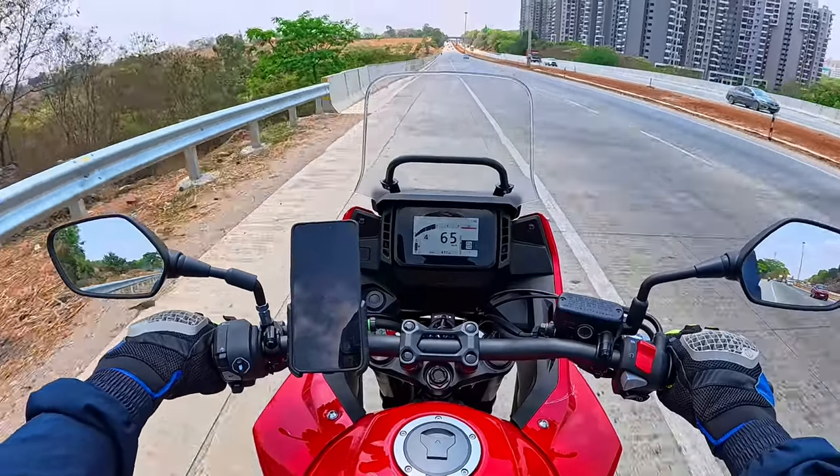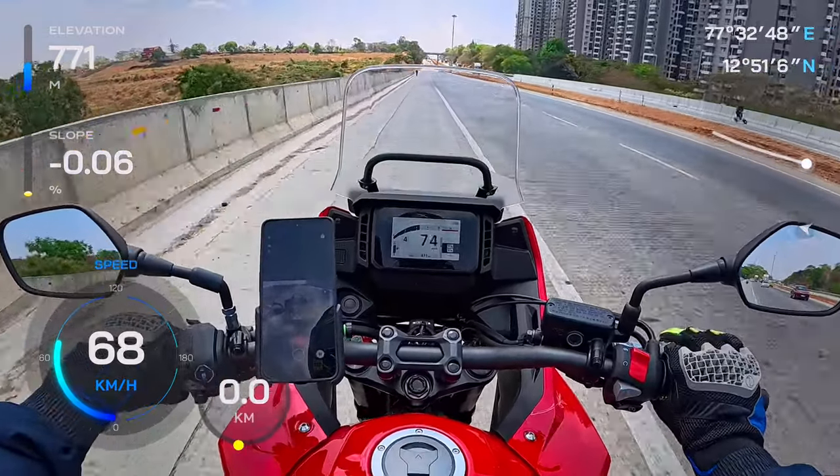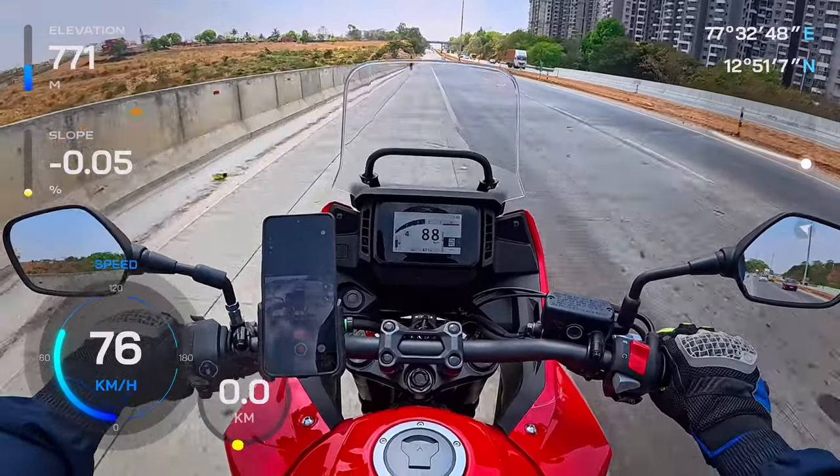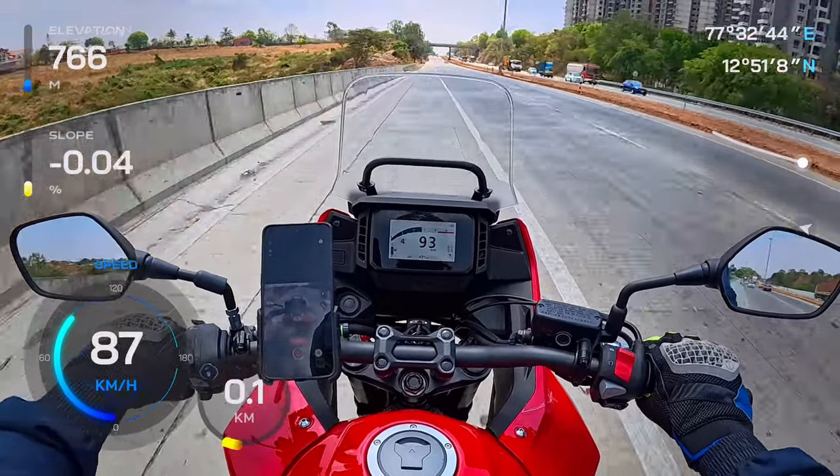This is the second clip, shot in DEWARP mode with standard stabilization. Let me know if you can find any difference between the first clip and the second clip.